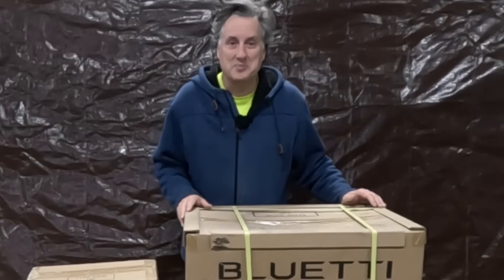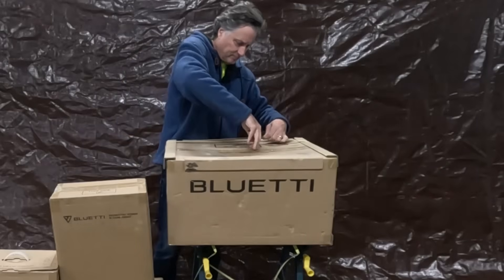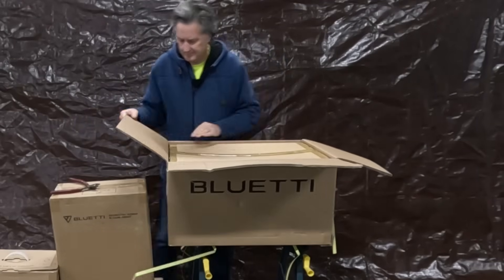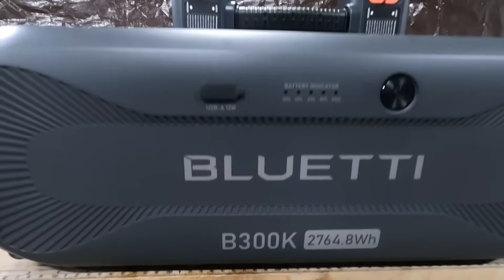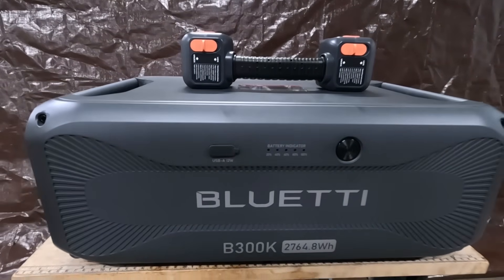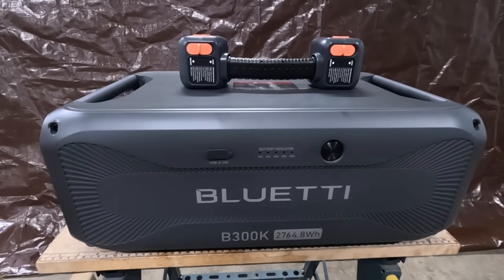What do you say we tear into these boxes and have a look at what Bluetti has to offer? We homestead on an off-grid island in northern BC, Canada. This Apex 300 will come in handy by providing additional power when our main solar battery banks are depleted. This is the Bluetti B300K expansion battery — it adds 2.7 kilowatts of battery storage to the Apex 300. Now let's unpack this power station and see what it does.